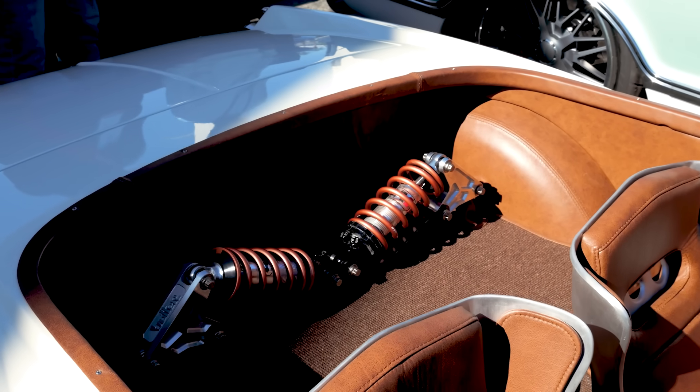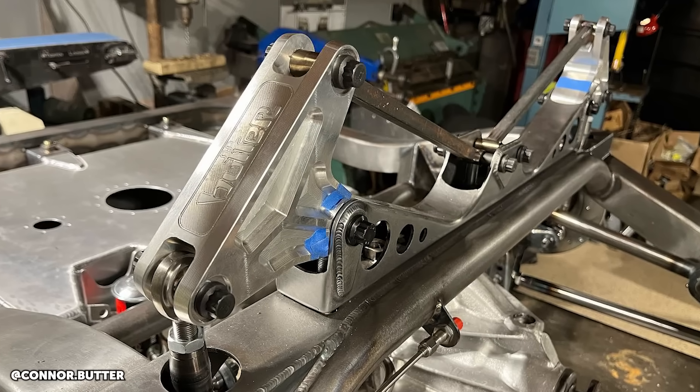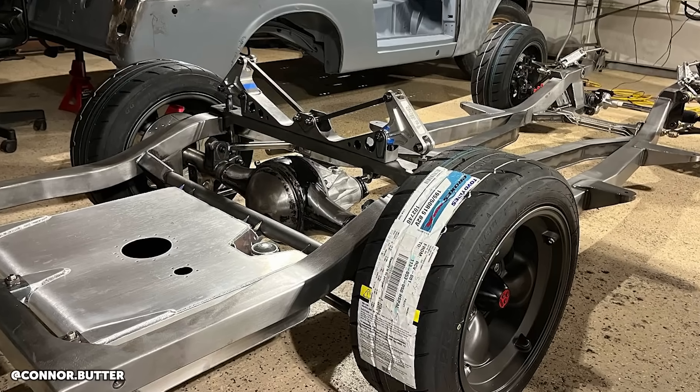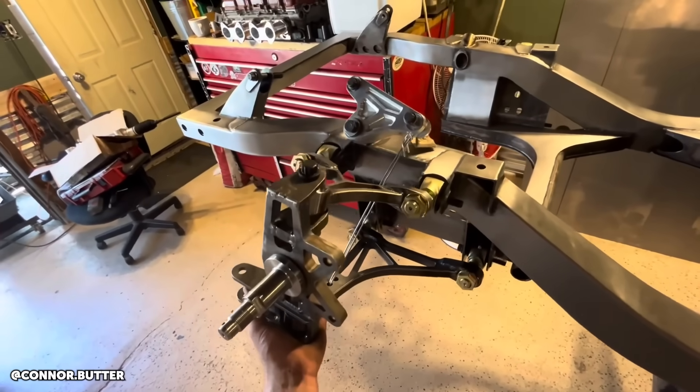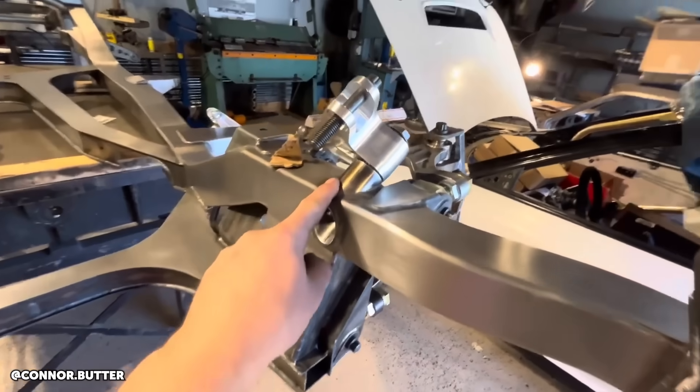In terms of the design of that rocker arm, depending how you design it you can build in a different motion ratio. Are you using that to your benefit? Yep — I knew the shock travel I had and the wheel travel, so I was able to figure out the ratio. Depending on where the pivot points are, you can get a progressive or degressive setup. I really wanted that progressive setup so it builds in a bump stop effect as it goes through travel — essentially, as the suspension moves into bump the wheel rate becomes progressively higher, so you get a supple ride at ride height without bottoming out.